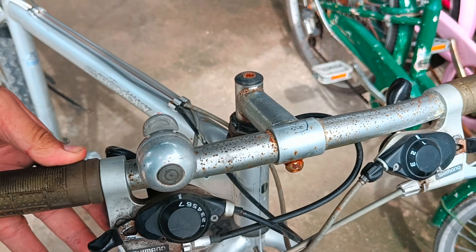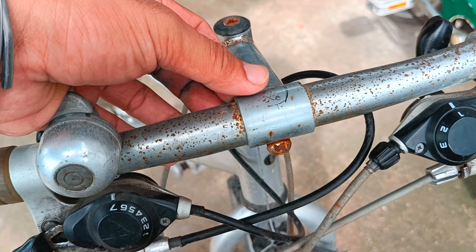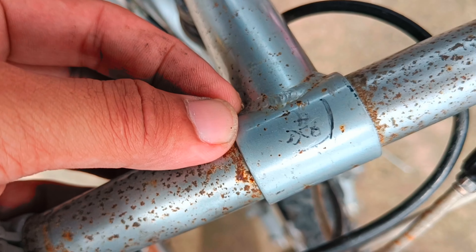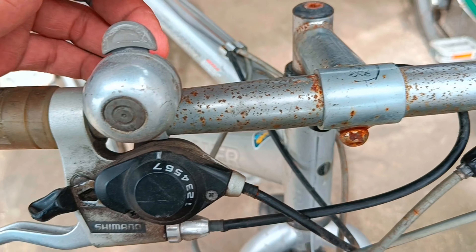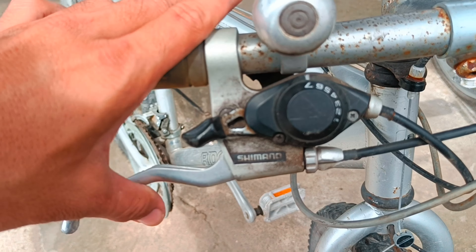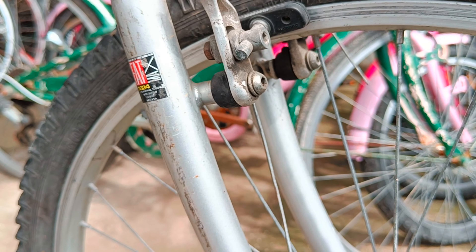I'm holding this grip right now — I can't figure out what the brand is, but there are some written Japanese characters, probably the name of the previous owner. As you can see, some rust is all over the handlebar but not that bad, and it still functions — the lever, the shifter, and the cantilever brakes are all working well as I've tested.